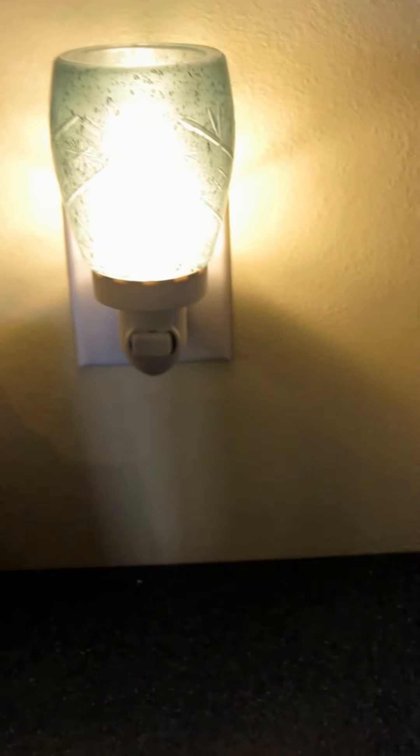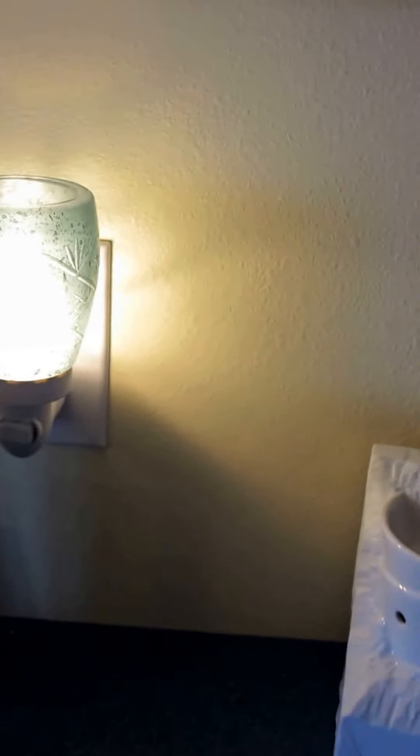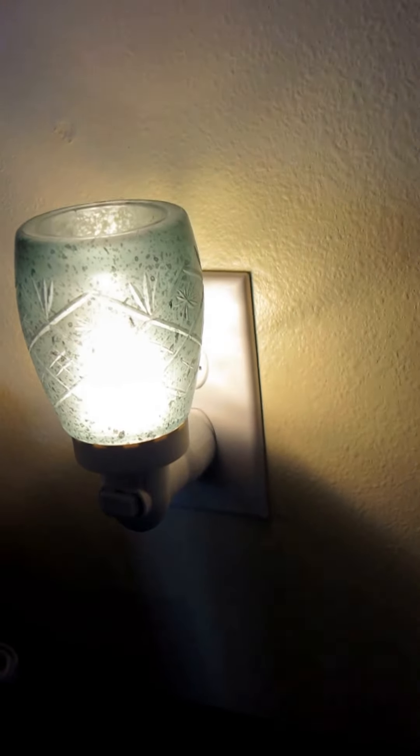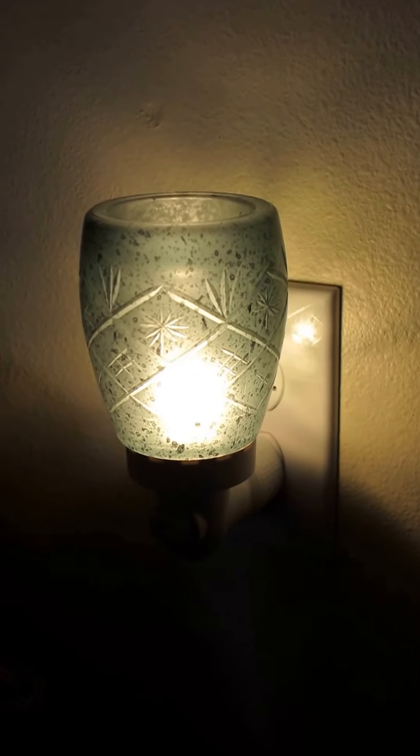And there it is. It is so, so pretty. I'm going to try to back up here a little bit just so you can get a better look at how gorgeous this is lit up. It is just really, really pretty. And you can see the coloring so much better and the design in it.